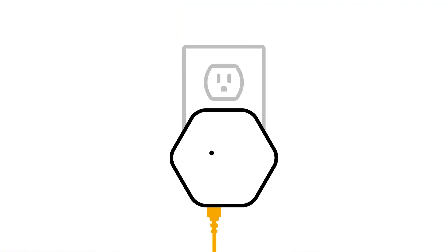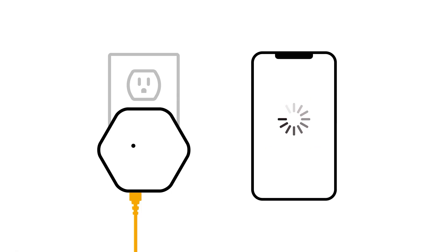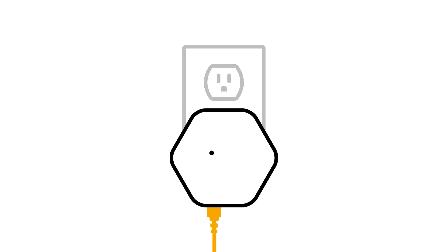If you are using a router, plug the Ethernet cable into the router instead of the modem. Then, plug the pod directly into the wall outlet. Make sure to keep your smartphone close, as it will use Bluetooth to locate each pod and add it to your account. The LED light will turn on and begin to pulse slowly, which means it's ready to connect.